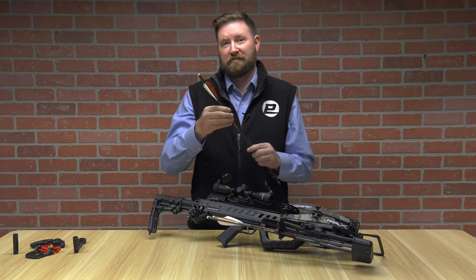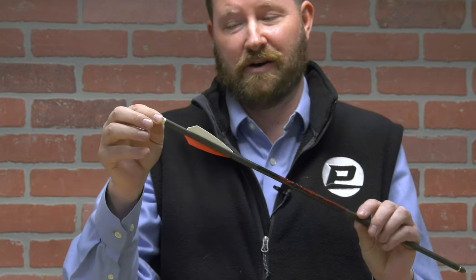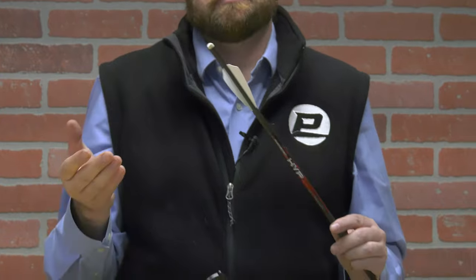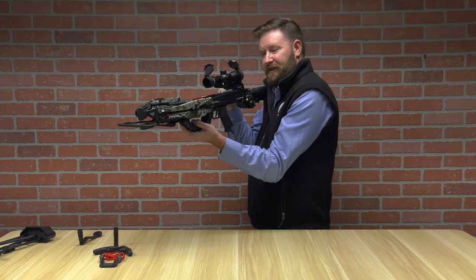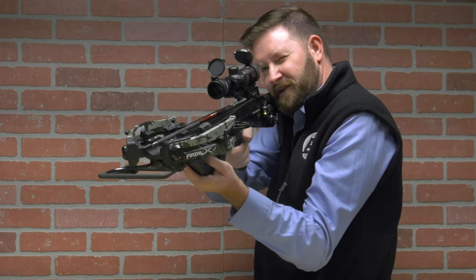I would also recommend — in the last couple of years, Killer Instinct came out with a version that has a lighted nock. That's really cool at dawn and dusk, as you can see where your arrow is flying and the impact point. As you can see, it has a very small profile, and we'll show that to you as we fire the crossbow.